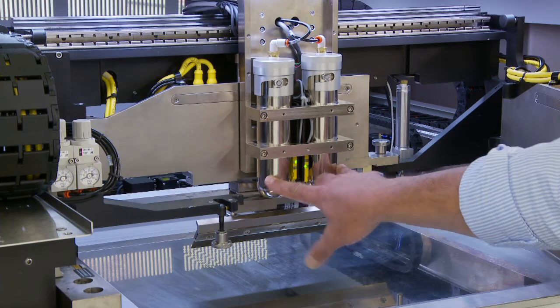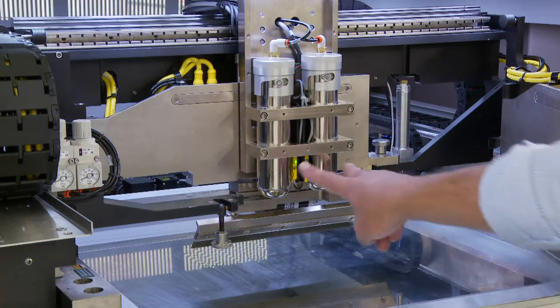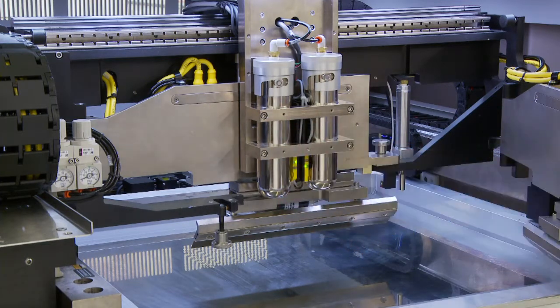We also offer a dual canister, whereas many printers in the industry only offer a single. So we'll give you the double capacity, fully sensed with feedback sensors.